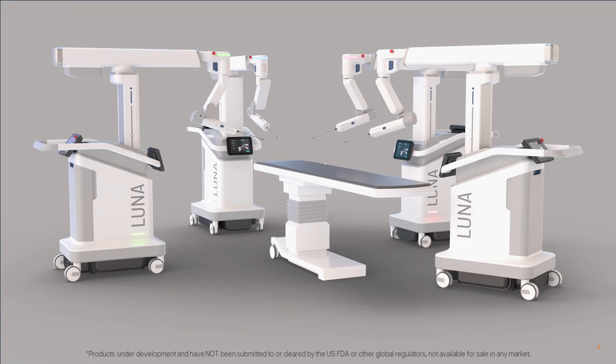We have been developing LUNA, our next generation system, for nearly four years, and believe it will outperform all other robotic assisted surgery platforms on the market, both now and in the future. We have developed the hardware and software architecture of LUNA based on our deep understanding of the needs of surgeons to ensure safety, reliability, performance, and scalability to support continuous enhancements.